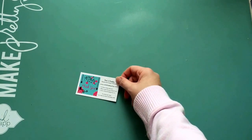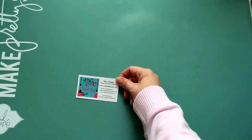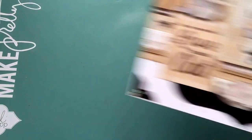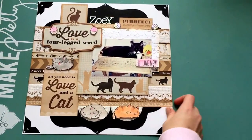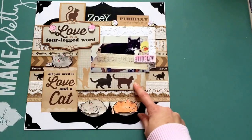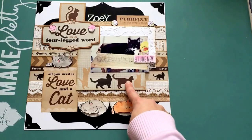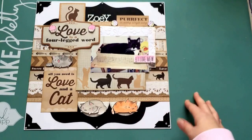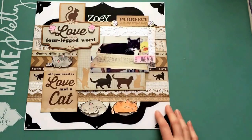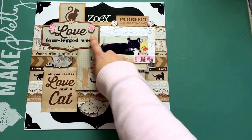On everything — stamps, dies, paper, you name it, she's got it. Here is the layout. This collection is from Kaiser Craft — I don't even know what it's called — but this was the cut-apart sheet and that's the only sheet I had left of it. So I cut it all up and created this little design, and I cut out one of the four-by-six cards and added that to it.